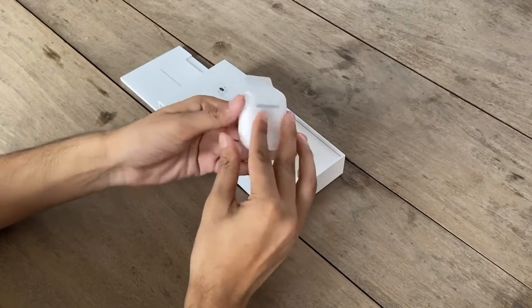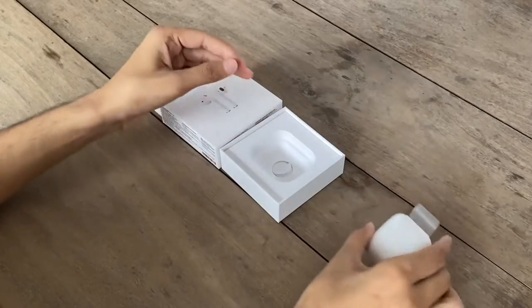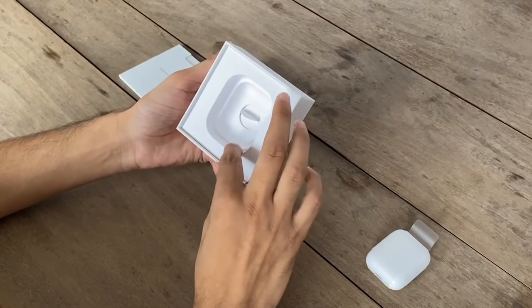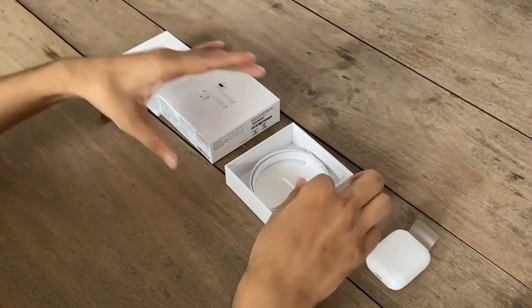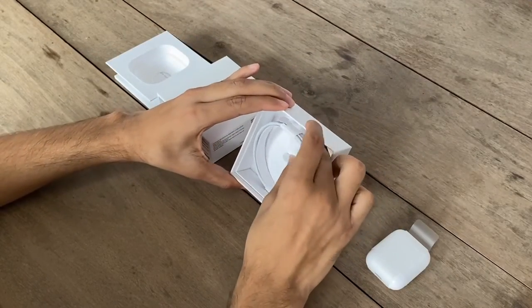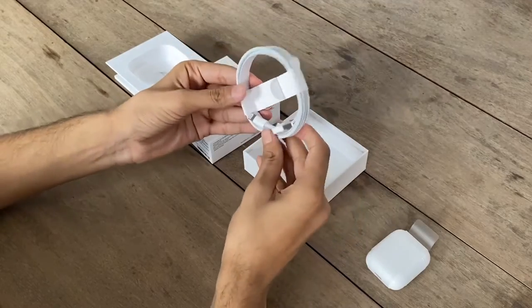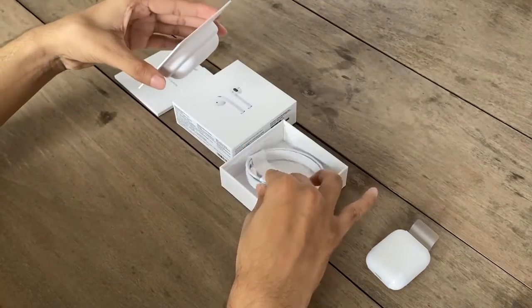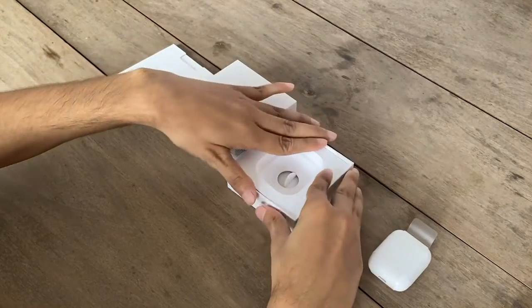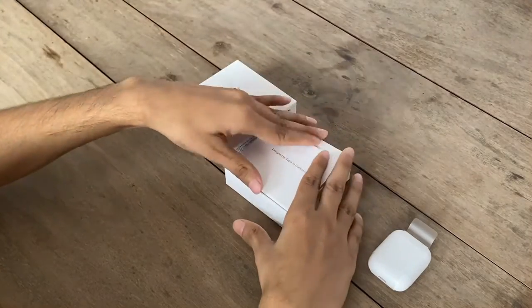Let's keep it aside and check what else we get in the box. Now remove this cardboard. We also get a lightning to USB cable to charge it, which will only connect to a 5W adapter. If you have a 20W fast charging adapter, it is of no use.